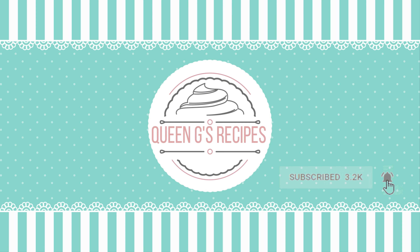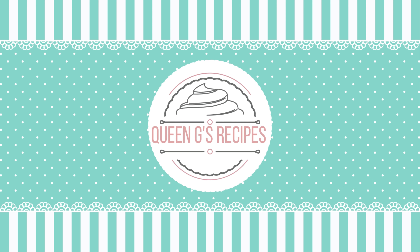It lasts a really long time so storing it is not a problem at all. All you want to do is just add your ingredients into a bowl — the cinnamon, the nutmeg, the cardamom, the allspice — and then take a small whisk and whisk the ingredients well so that they are all nicely combined together.